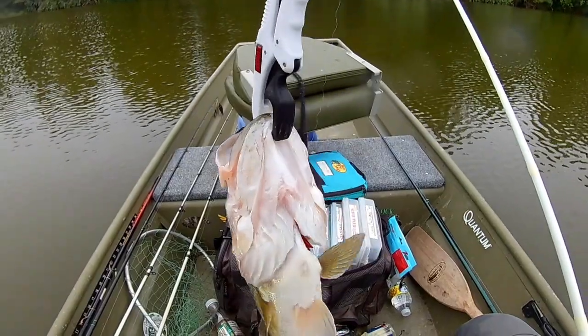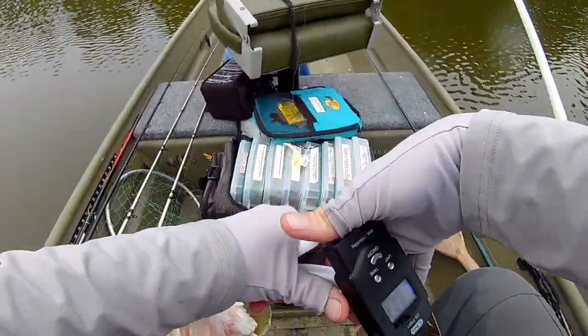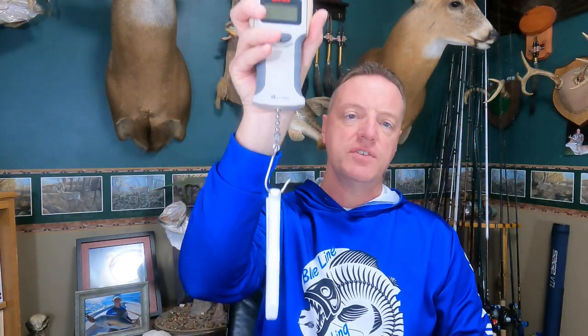Okay guys, let's jump into this. But before we get going on the scales, one thing I'll say is I'm a big proponent of using a pair of lip grippers to weigh your fish. That way you can just hook these right onto the mouth of the fish, lift it up, and not do any damage to the fish. Because if you take the hook and punch another hole in their lip, or hook them up under the gill plate, you take a chance of hurting that fish, especially if you're looking at releasing them. This is going to do the least damage.